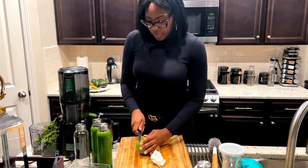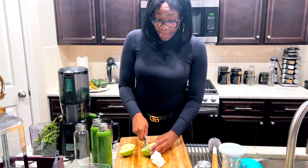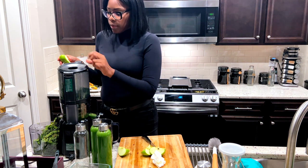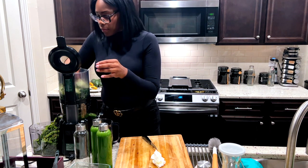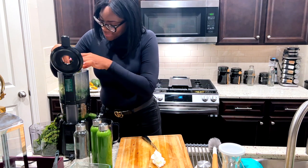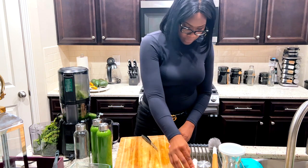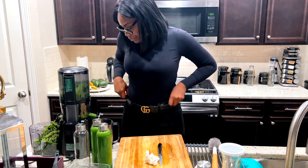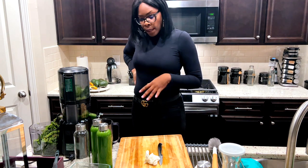I'm going to add one more apple because it looks like there's a lot of kale in here. Did I take off the top piece? Yeah. And we're almost done.